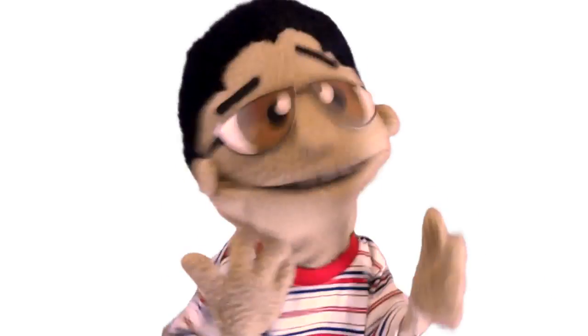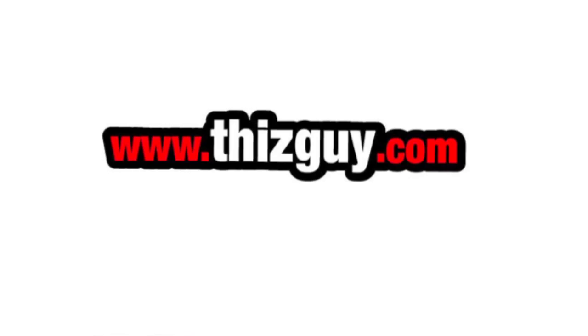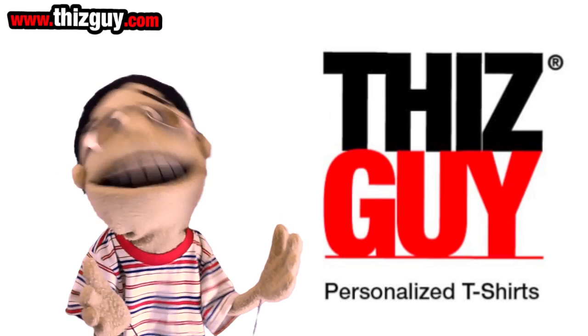Well, what are you waiting for? Go to www.thisguy.com right now and get your personalized t-shirt today.